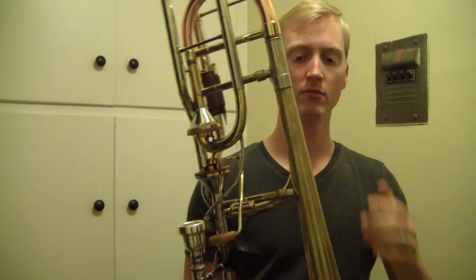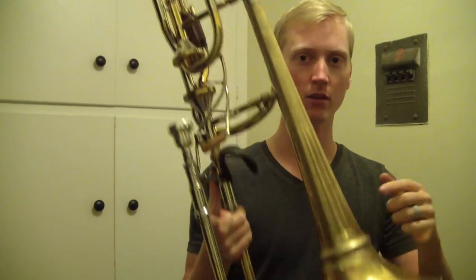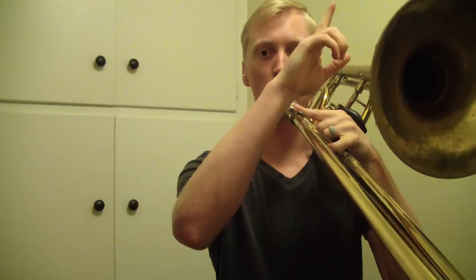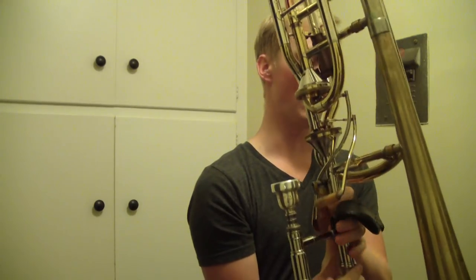But when you add weight farther up the horn, around here and at the screw for the screw bell, now the weight is towards the top of the horn, so it wants to tip — I just did that on the slide actually. And when it's in the screw bell it's towards the front too, so it's in like the worst possible place. You don't want it to be like this. It's still balanced, it's just heavy now. So that's definitely a trade-off.